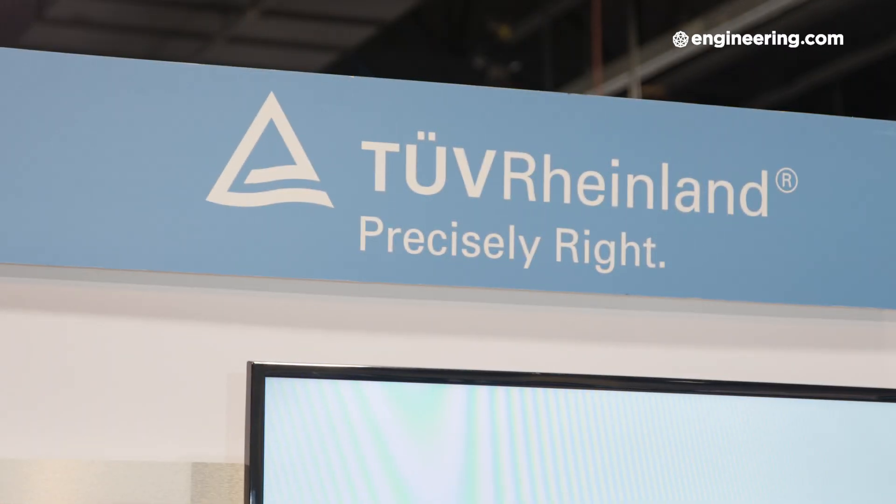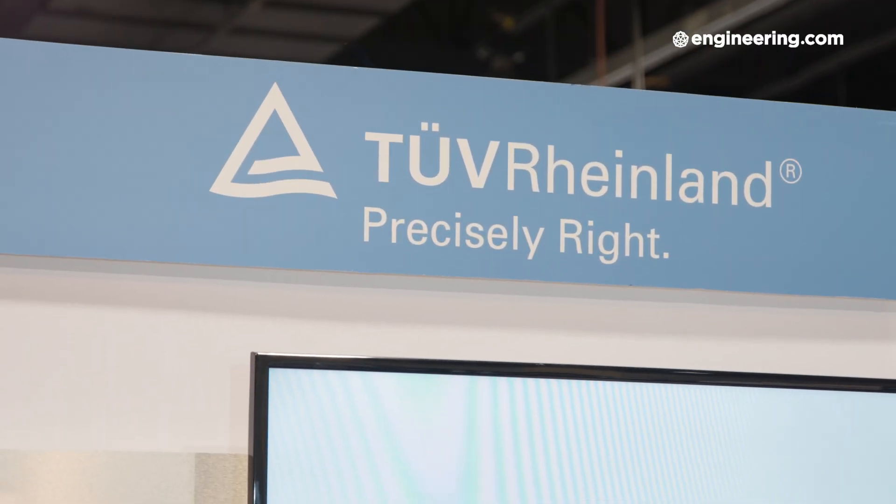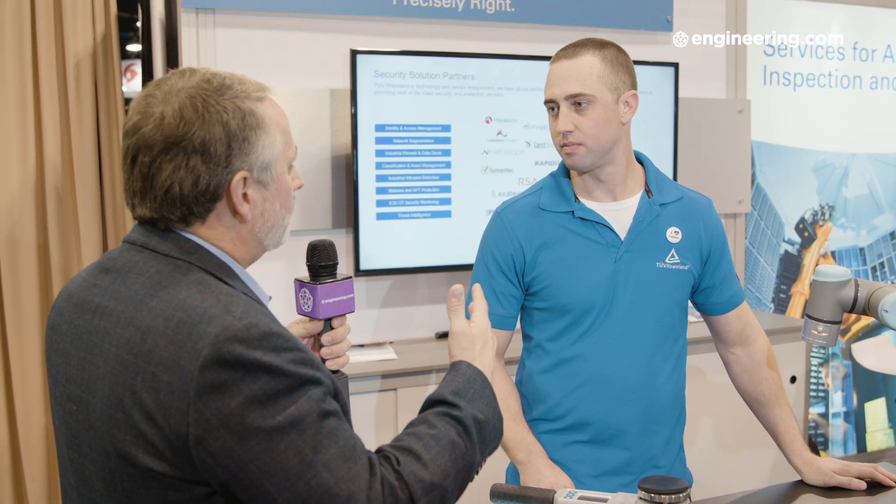TUV Rheinland — we sort of think of it as a European UL. So what's TUV Rheinland's interest? How do you function in the safety sphere with collaborative robots? What TUV Rheinland is trying to do is help integrators and manufacturers test and qualify these cells — coming into a facility, going through each interaction a person may have with the collaborative robot cell, issuing a test report, a certification, or whatever a manufacturer needs to show that the cell is safe.